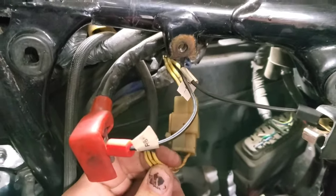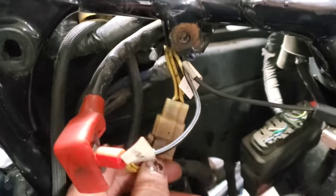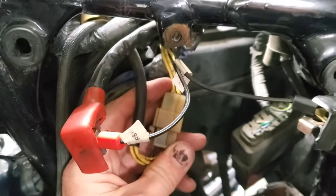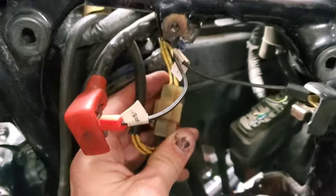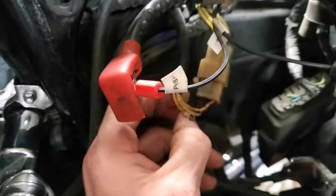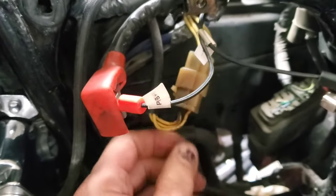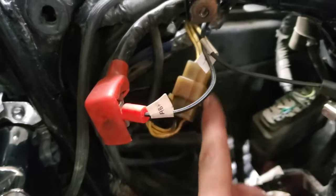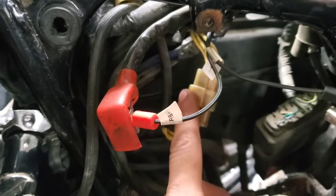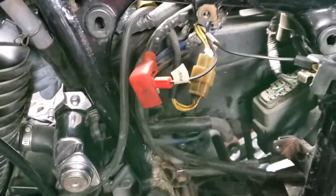Somebody had actually just put some tape around here to try and protect that, but obviously there's a problem here. Now, you can go to Honda — Honda does sell a new plug for this because it is a known problem. But me, I'm not waiting for Honda to open because I want to go riding, so I've actually gone and bought actual connectors with just heat shrink, and I'm just going to get rid of this plug altogether. It'll be just a joined heat shrink connection.